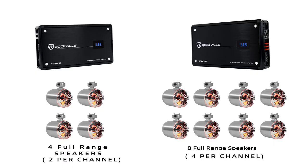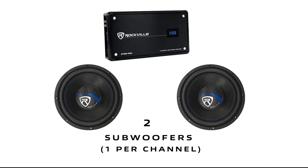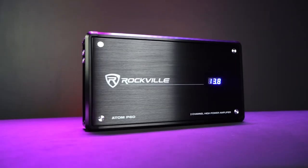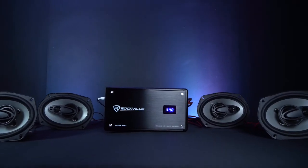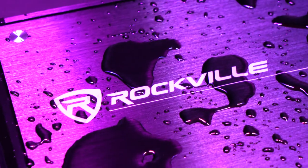We made this graphic so you can see a list of popular configurations that you can do with this amplifier. This amp is capable of supporting so many different setups, but let's go to a demo that we have set up.